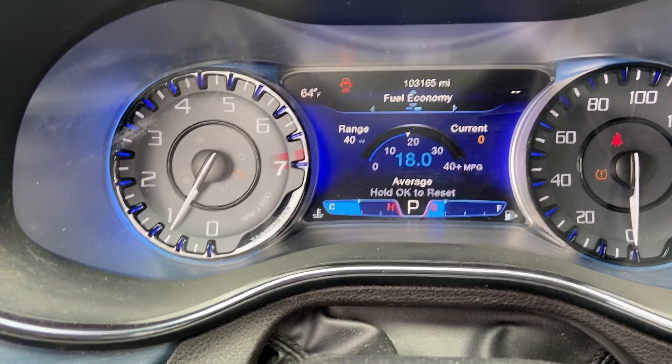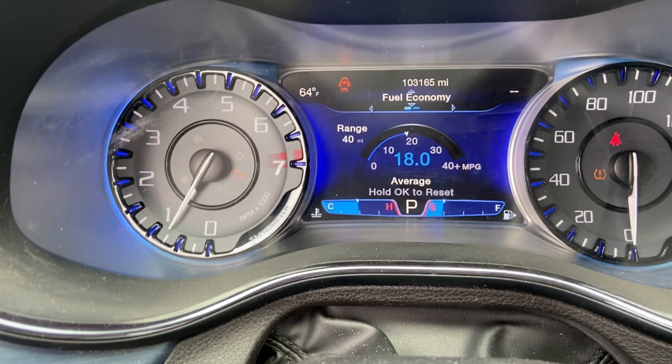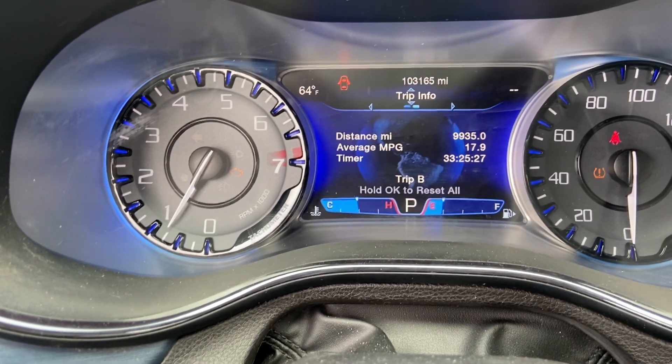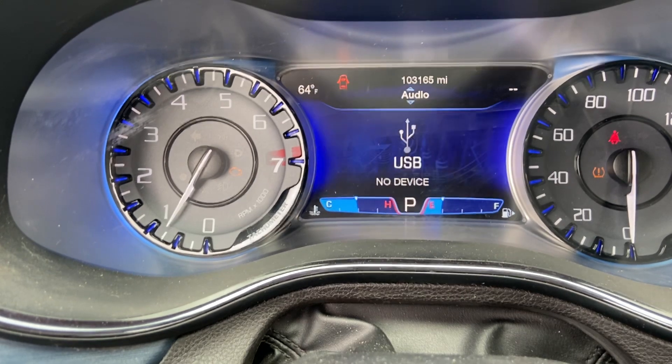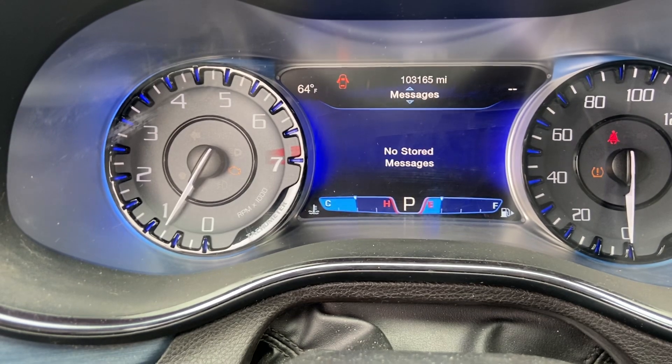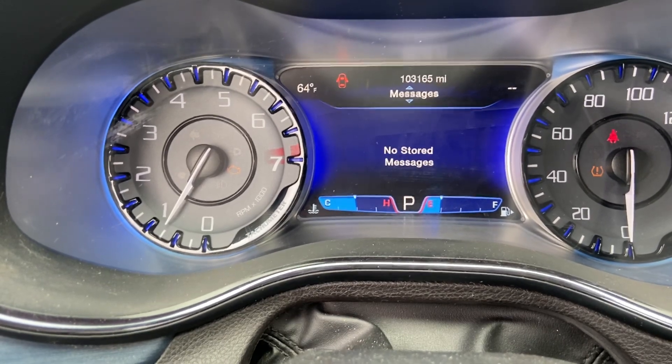Scrolling down further you have fuel economy and trip information. If there are any warnings, they should show up over here.